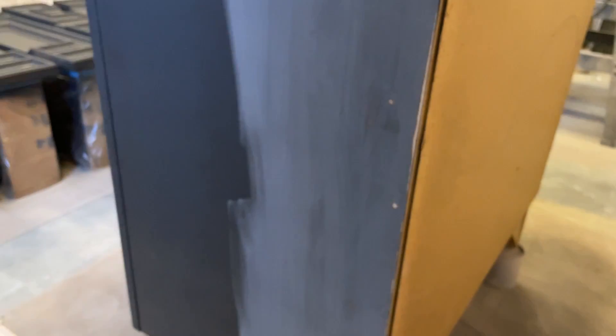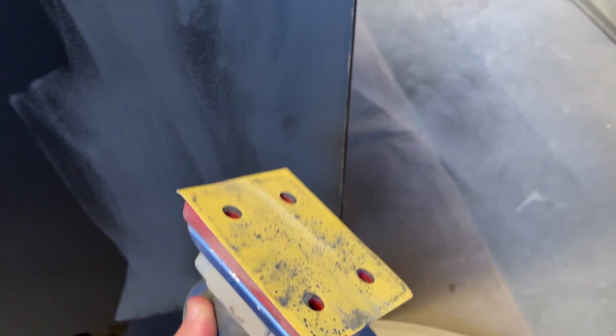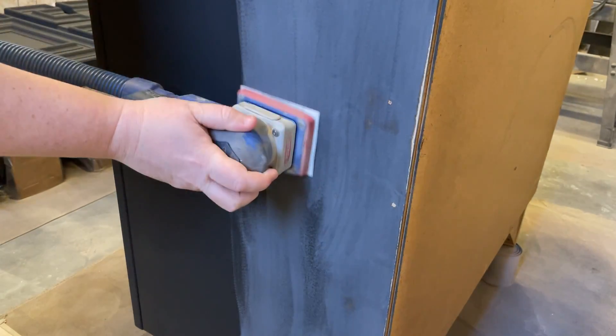As tempting as it is to start fussing with this mess, I like to let these drips dry all the way. I came back a few hours later when everything was good and dry and used some 320 grit sandpaper to gently sand down those drips and marks and smooth out that side of the dresser. A few more light coats of paint and no one will ever know — except for all of you, of course.